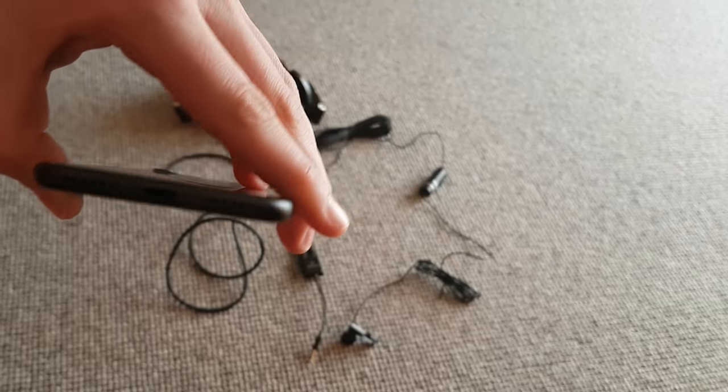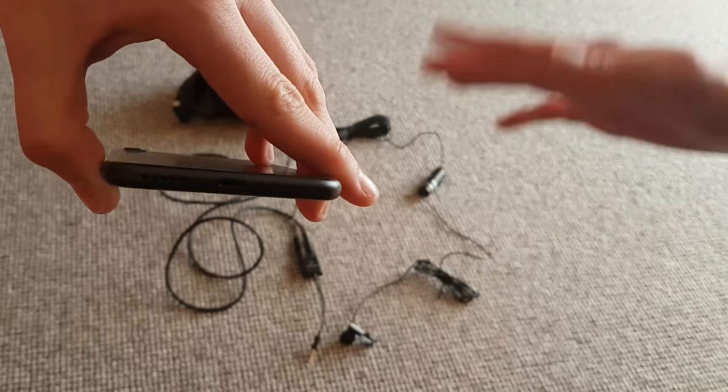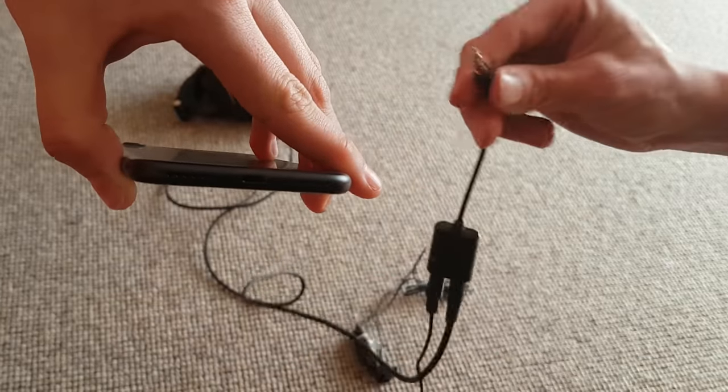Quick note, folks: if you do want to use this lapel microphone and you have an Apple device — iPhone 7 Plus and higher — or one of the newer Google Pixel devices, you will need your headphone adapter in order for this to work.